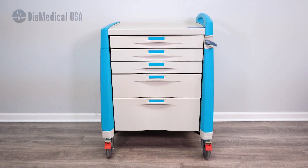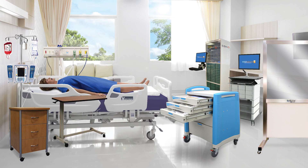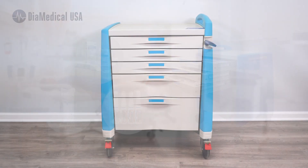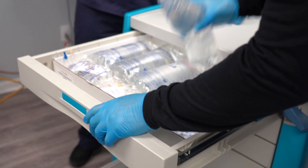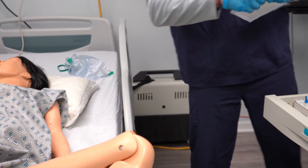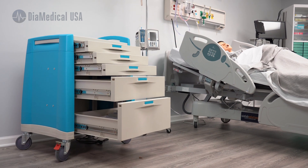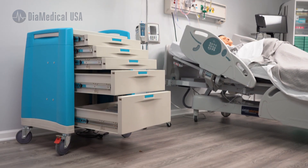The SimLab Solutions 5-Drawer Postpartum Hemorrhage Cart is a hospital grade medical cart filled with simulated medications, equipment and emergency medical supplies. This cart is ideally designed for postpartum hemorrhage training with nursing students as well as in-services and continuing education for OB clinicians.